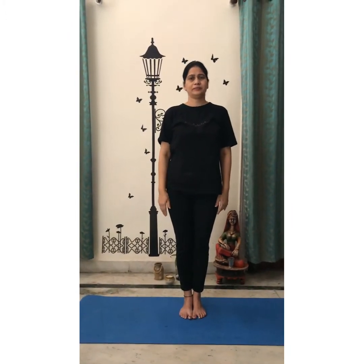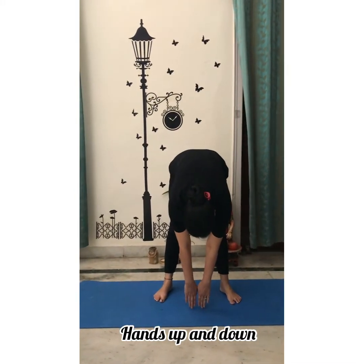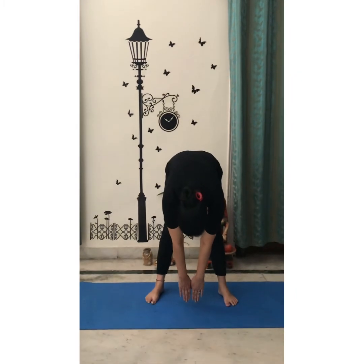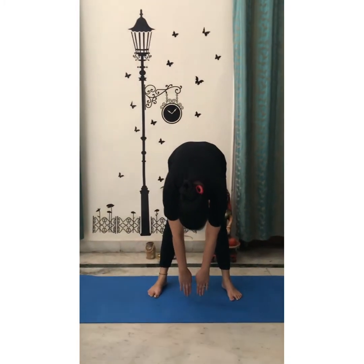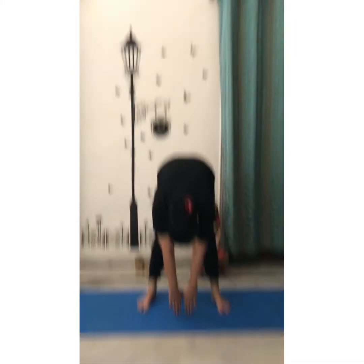Relax, relax. Hands down and up. When doing this exercise, do not bend your knees. Your hands and your legs should be straight — you must feel a stretch. Breathe normally while doing this exercise. It gives strength to your hand muscles and to your back muscles. Repeat this exercise for 10 times.